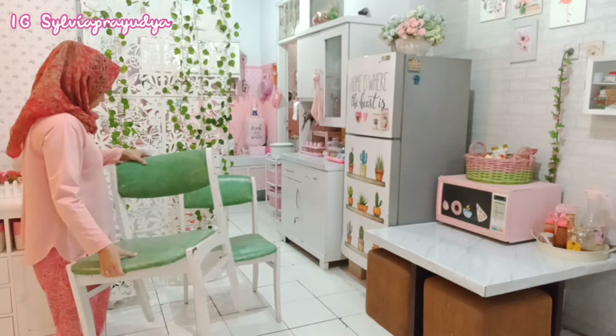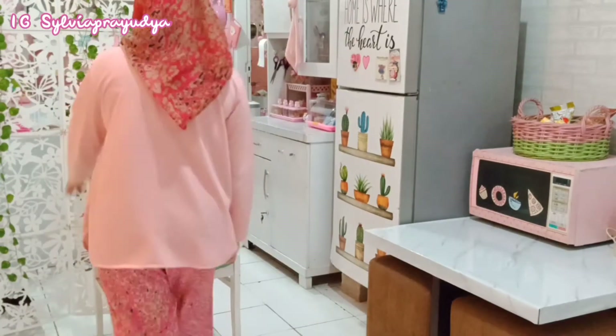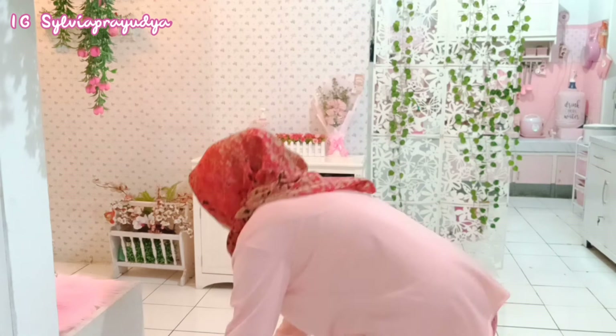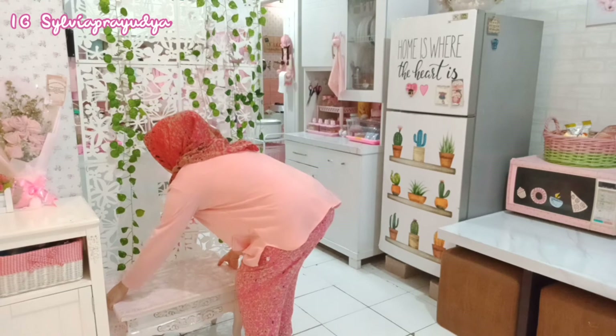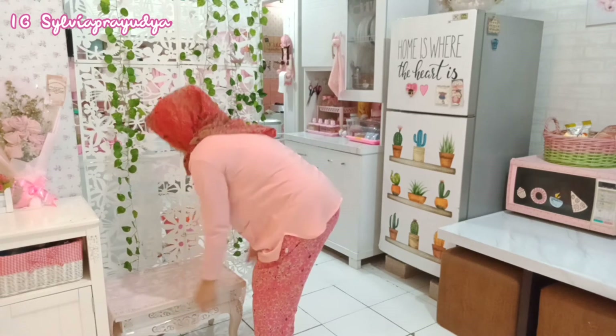Yang pertama aku mau pindahin kursi yang ada di area menuju ke dapur. Jadi ini aku mau pindahin ke teras belakang di samping rumah. Kebetulan di teras samping itu belum ada kursi, jadi aku pindahin ke situ aja dulu. Selain itu supaya jalan menuju ke dapur ini gak kelihatan terlalu sempit, soalnya kalau ada kursi dua itu kelihatan agak sempit.